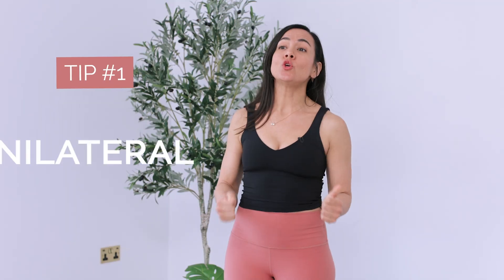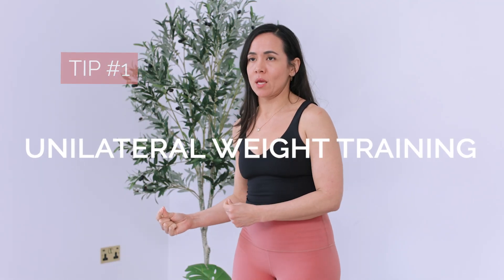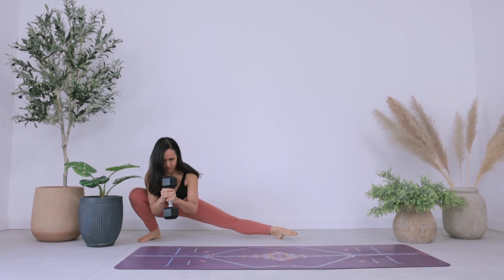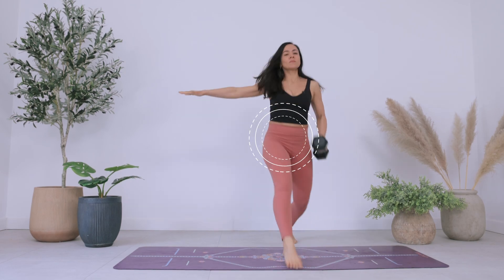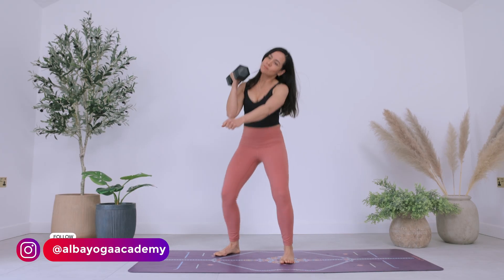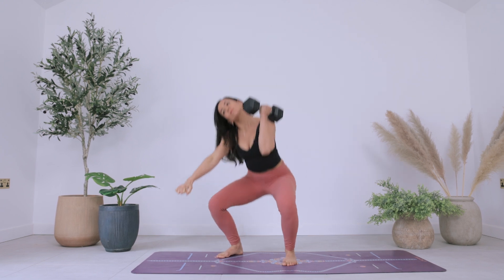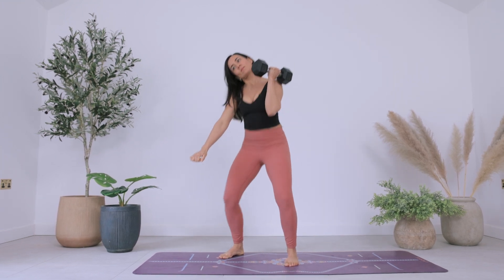The first tip is unilateral weight training. This seems simple, but when a weight is pulling you to one side, your brain has to activate just the right muscles at just the right amount to make sure your core is automatically on so that you don't fall to the side, but rather stay upright. Make sure you grab a weight that's safe but challenging, and train with it on just one side in a variety of different movement patterns.